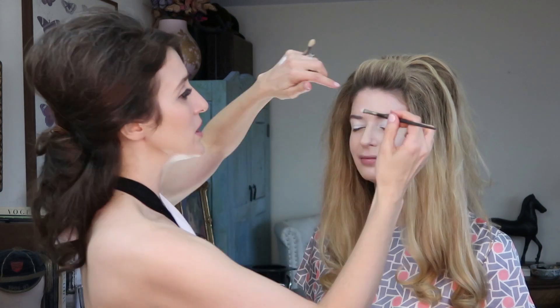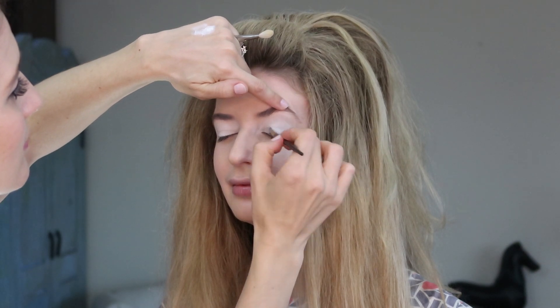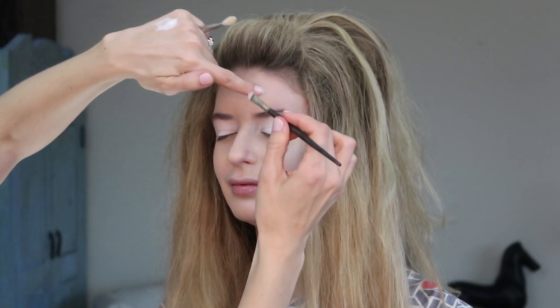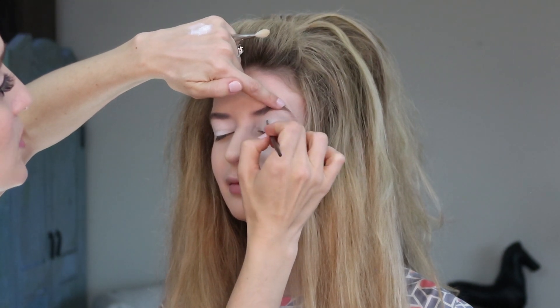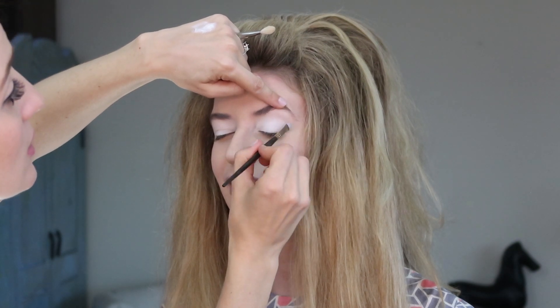Especially for today's look with the stark white and black, it's perfect. I'm going over the white we already have with the white from the Viseart palette. This is to help make the white pop even more — white is something you need to layer quite a bit to really get the payoff you want. Haley mentioned that Mary Quant was a really famous fashion designer at the time. She claimed the miniskirt and was hugely influential, and she also started her own makeup line in 1966.